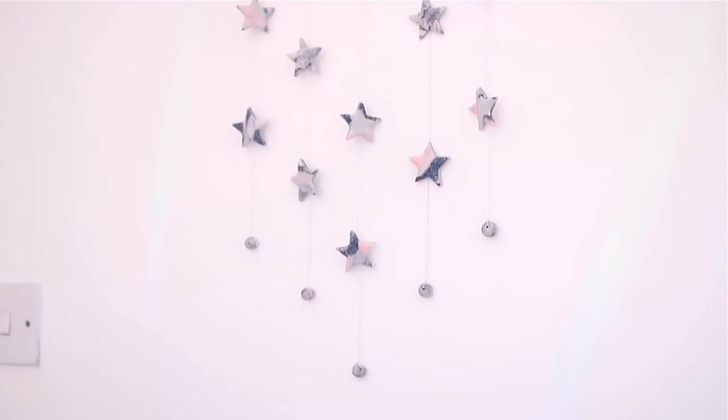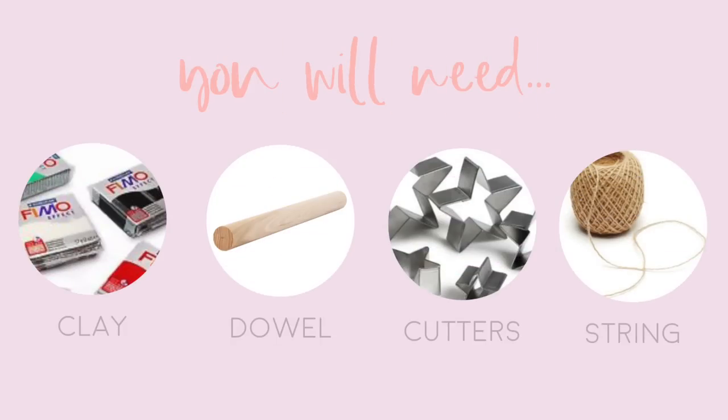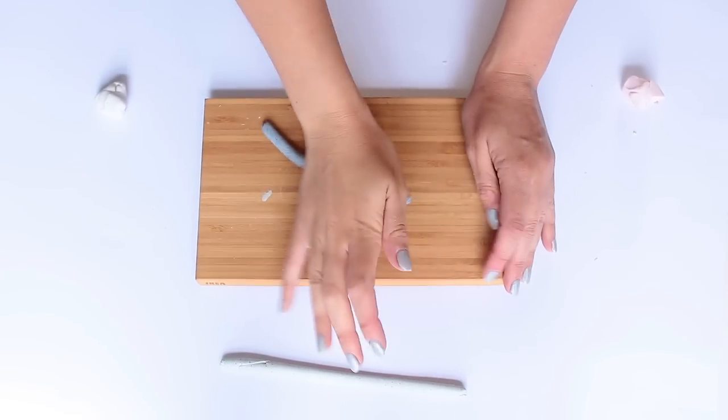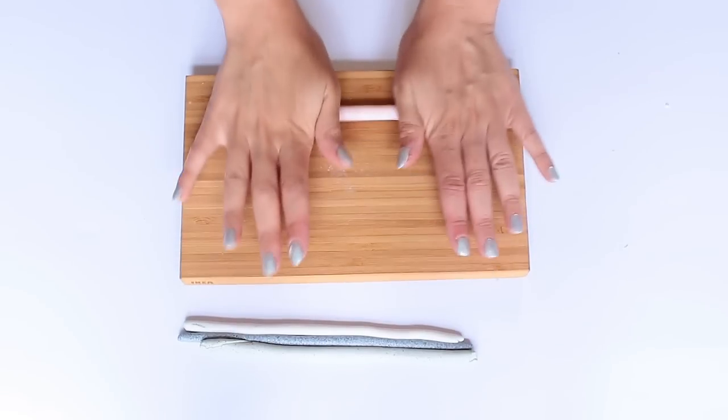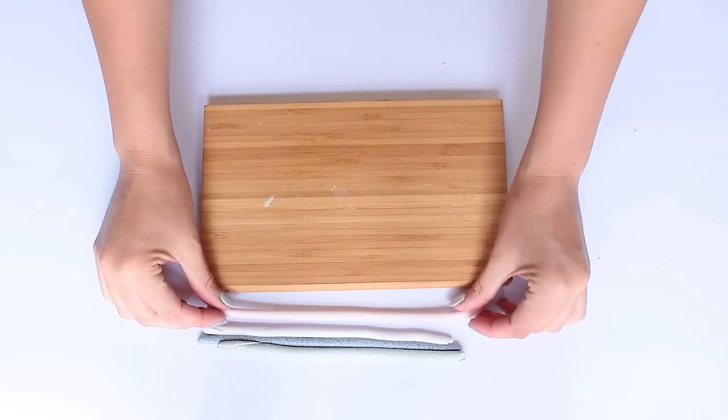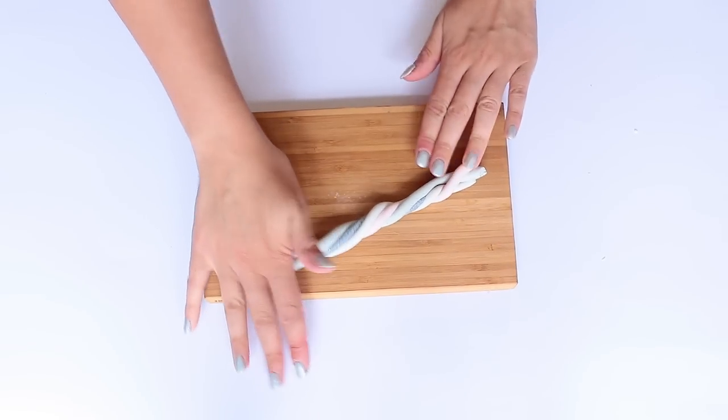Next up is this star-shaped wall hanging, also made out of oven-baked clay. For this project you will need some oven-baked clay, a dowel, some cookie cutters, and some string. This time because I'm using four different colors of clay I'm rolling the clay pieces into long sausages so I can combine them much easier, then I twist them into kind of a marshmallow shape and twist them again and roll them out.